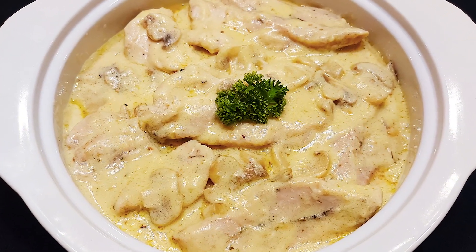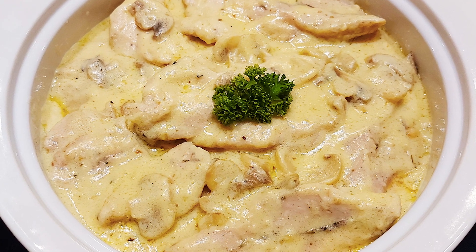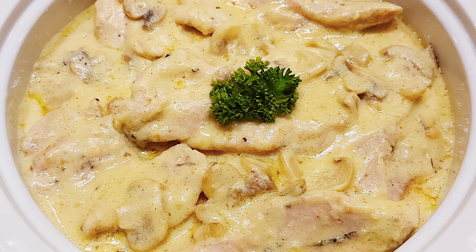Voila! You can serve it with rice, pasta, mashed potatoes, veggies, or anything you want.